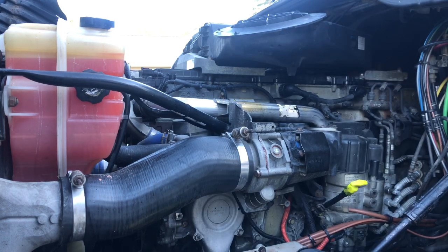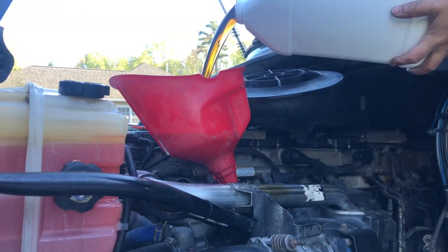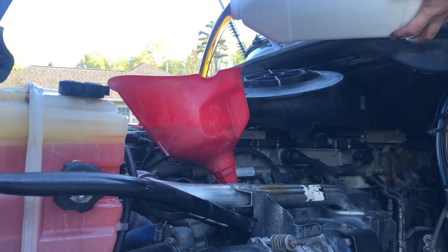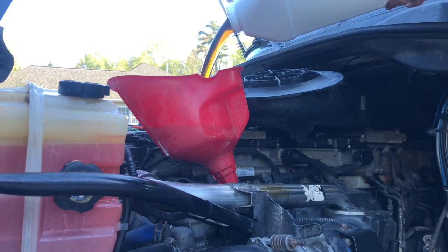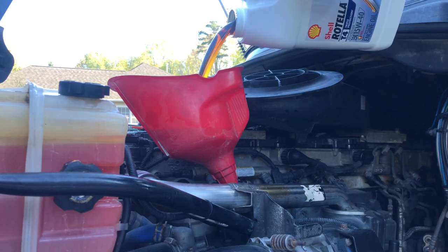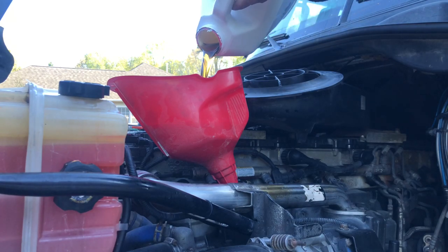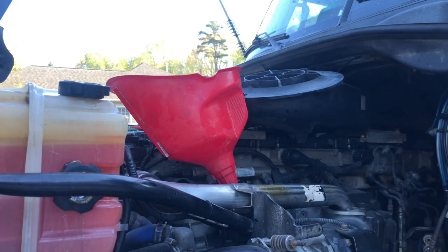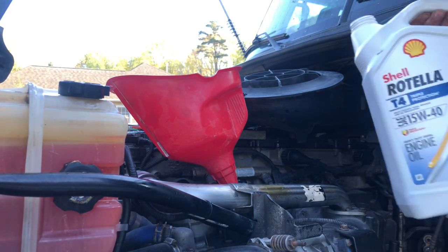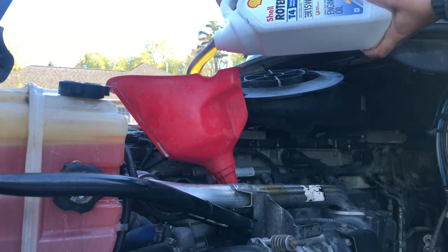Now it's time to put in some fresh oil. It takes about 10 and a half to 11 gallons for a 2012 Detroit DD15. So I usually buy four two-and-a-half gallon jugs and I buy one more that has one gallon — that makes 11 gallons. So I'm gonna put it in.